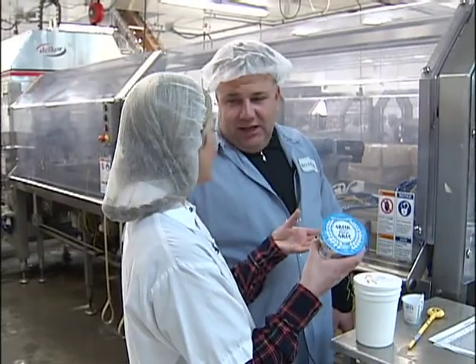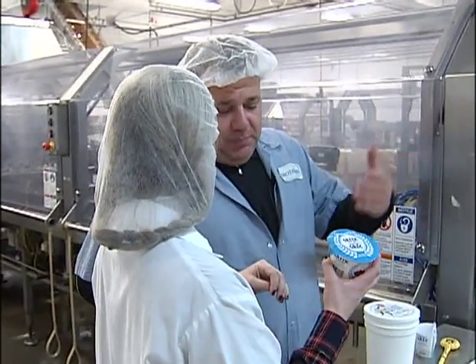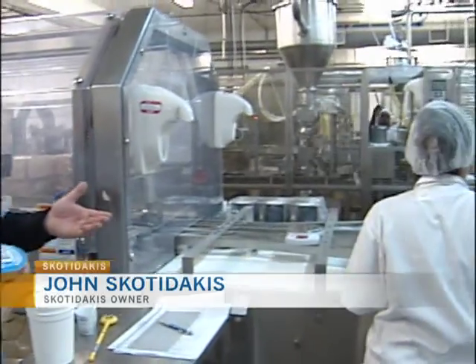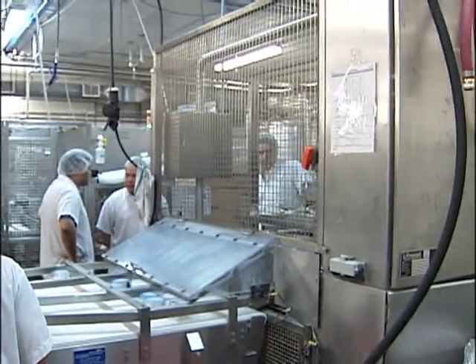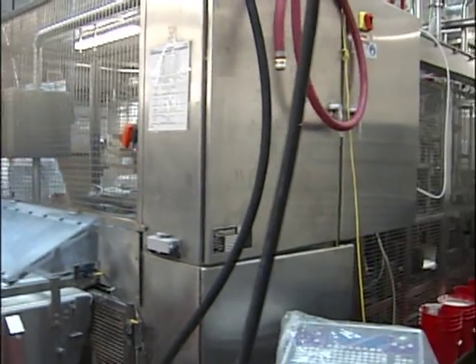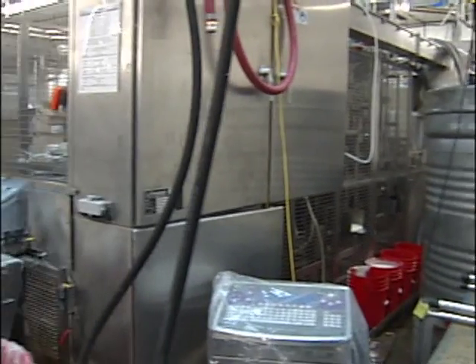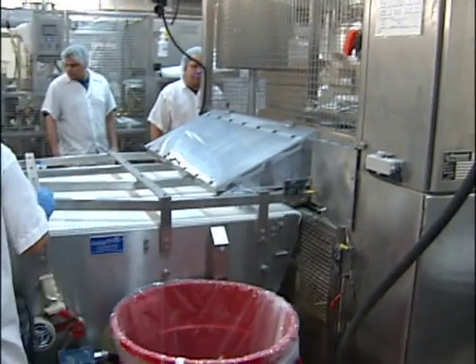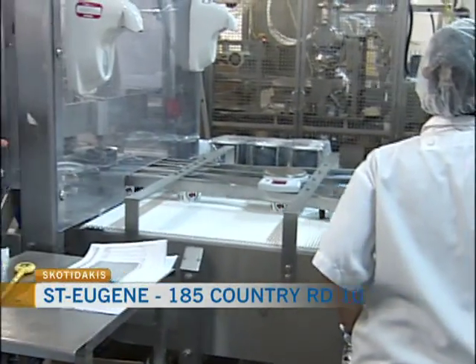It all starts here. Tell us the process of Greek yogurt at the beginning. Milk is pasteurized. We culture it for about eight hours. Then we have a process where we strain the yogurt, condensing it by 3 to 1. And you see the thickness, the protein — higher levels of 18 grams per serving.